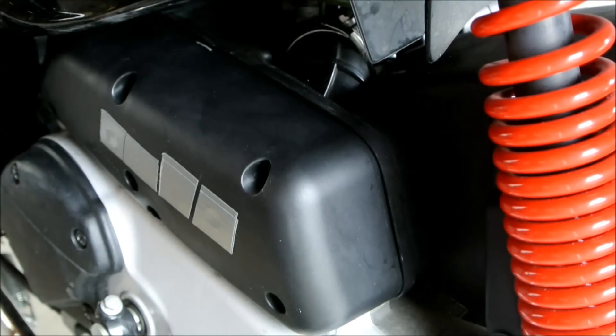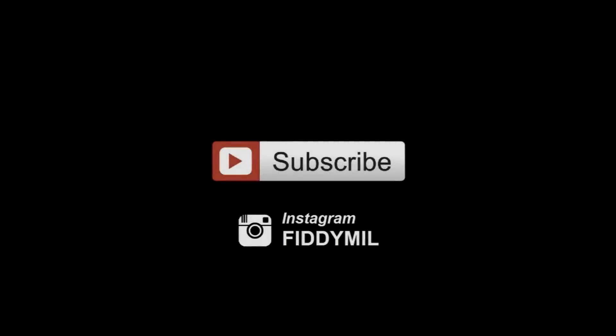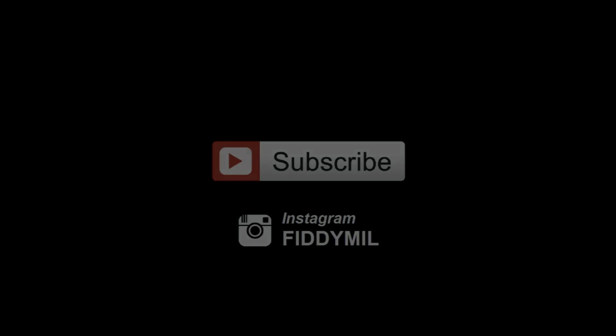Thank you very much for watching this video. Please stay tuned for more tuning videos. I'll see you next time.